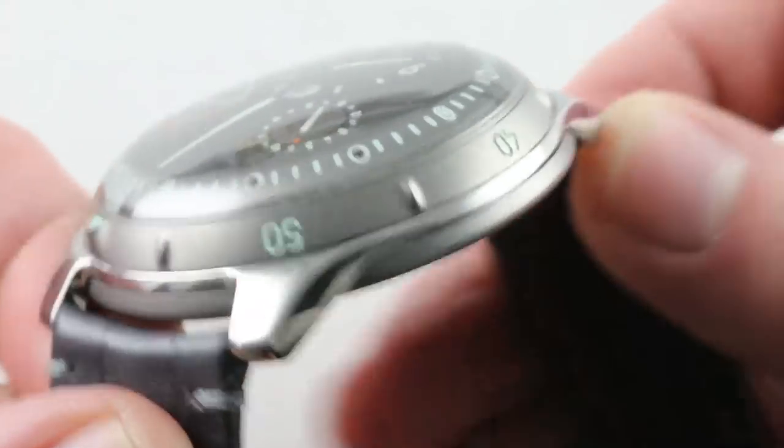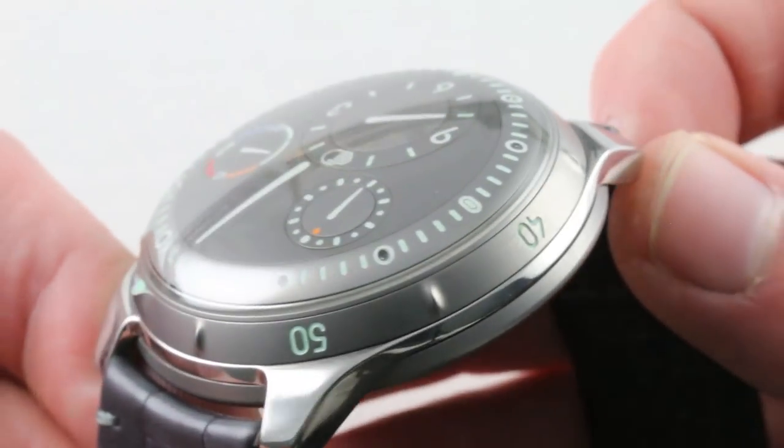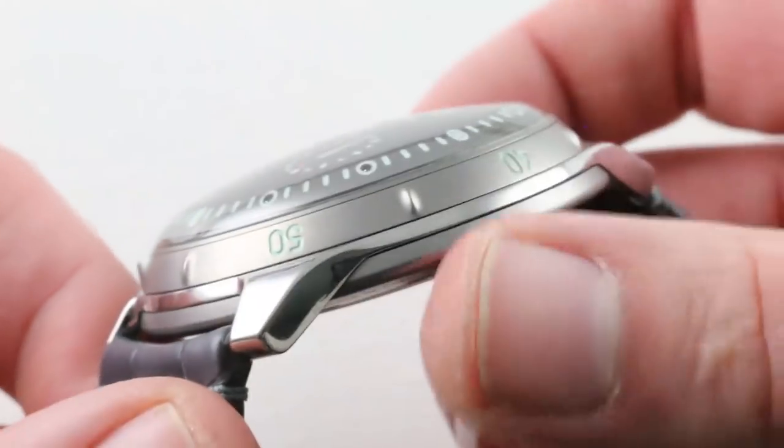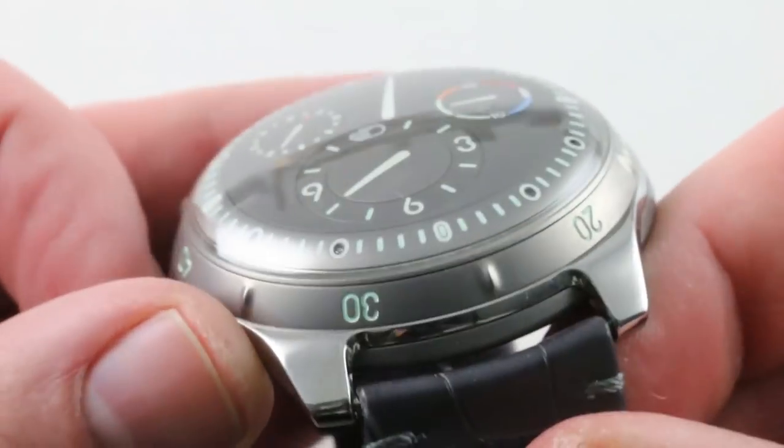Now, the case band is a sliver of polished grade 5 titanium. You can see that most of the thickness of the watch is the bezel, the cambered sapphire, and the case back setting mechanism, and you really get a sense of how sharply downturned and stubby those lugs are. That's why this watch wears so easily.